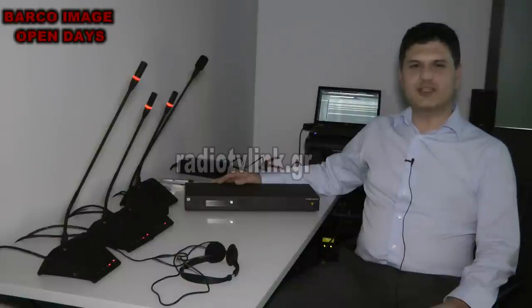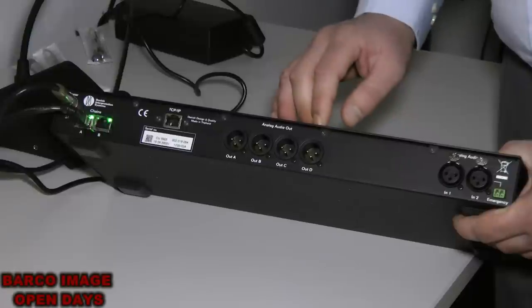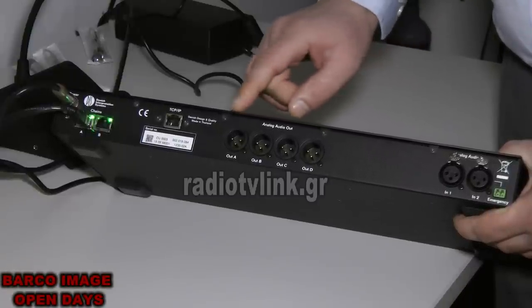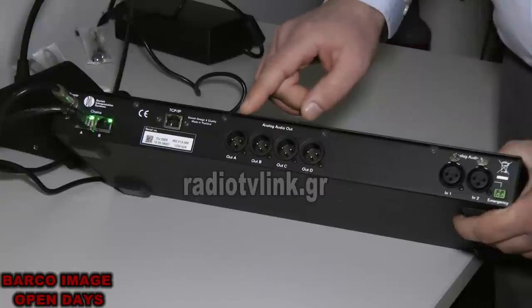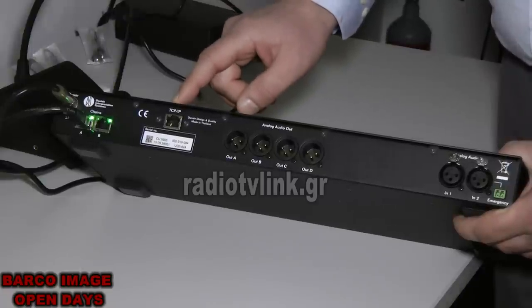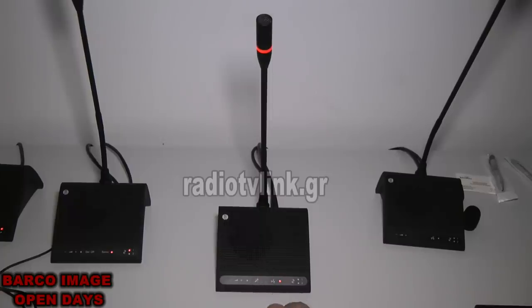Hello, we are at the Barco Open Days. We have the new digital conference system DIS DDS-59000. The system supports two languages and is fully digital. The central network unit offers four analog XLR balanced outputs, from which we can feed a group of microphones or a single microphone. It also offers TCP/IP connectivity for web interface management. The delegate units are digital, working with soft-touch buttons and can be programmed for a board of directors or representative configurations.